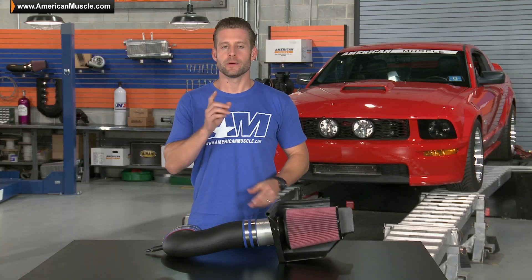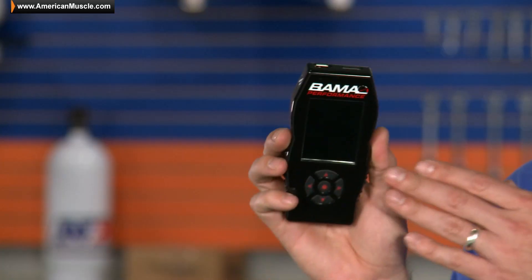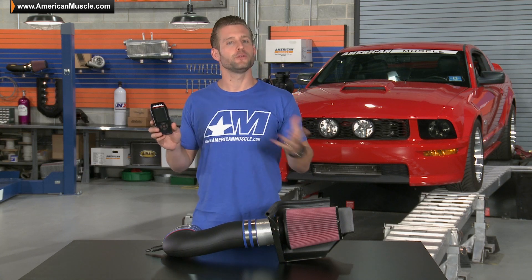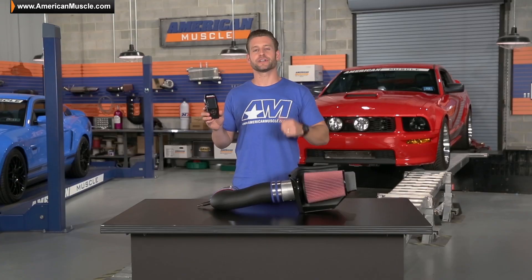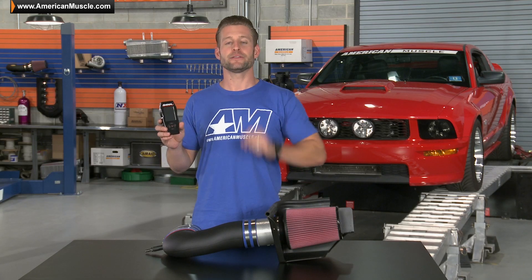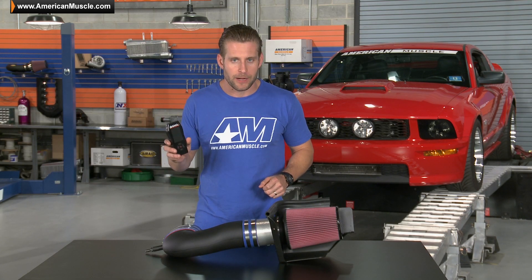Now we already have the intake installed, but we're also going to pair it up with a custom Bama tune here to really maximize our gains. This tune is going to do a few things for our 3 valve: it's going to adjust our fuel and spark tables, optimize our variable cam timing, and get those air fuel ratios right in the sweet spot.